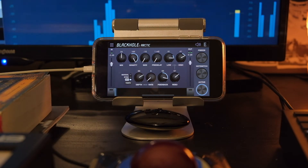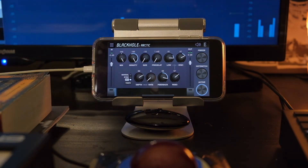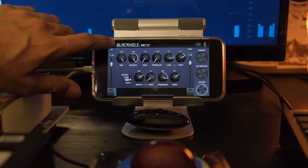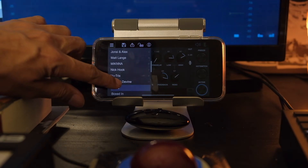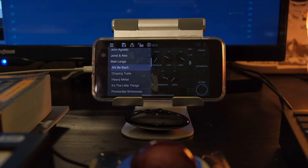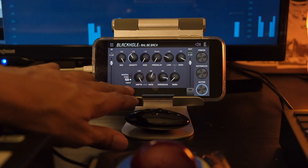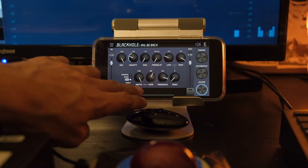As much as I love using my Eventide Eclipse, I have to reluctantly admit that I'm enjoying using the plug-in version a bit more. There's a sense of immediacy and a level of tweakability that's just not present in the hardware version. There's such a wide and diverse range of artist-created and endorsed presets that I'm discovering a whole new range of sounds that I never knew the Black Hole algorithm was even capable of.